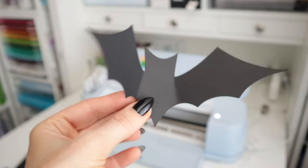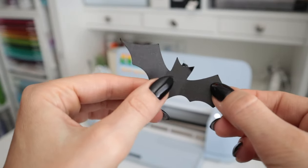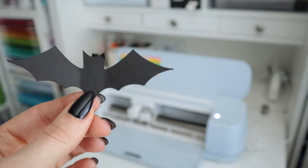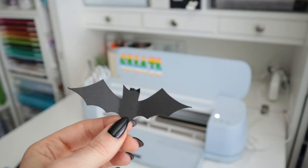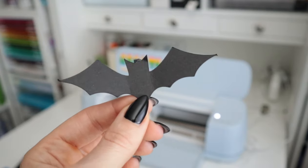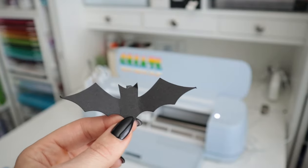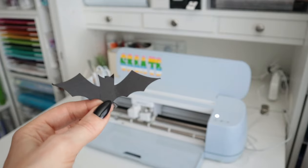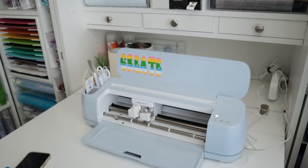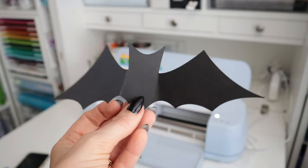Hi guys, today I'm going to show you how to make these super cute little folded bats. Last year this was really on trend — people were buying these cute little bats and putting them in their living room or coming out of their chimney. I never got on the bandwagon last year, but this year I thought they'd be super cute. I did a little twist and put them on my porch for a Halloween front door moment.